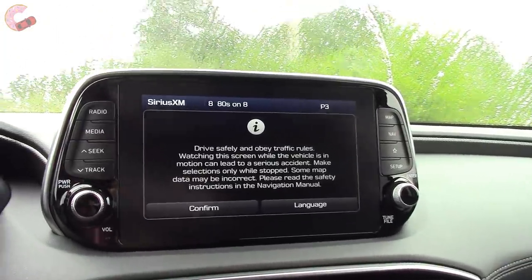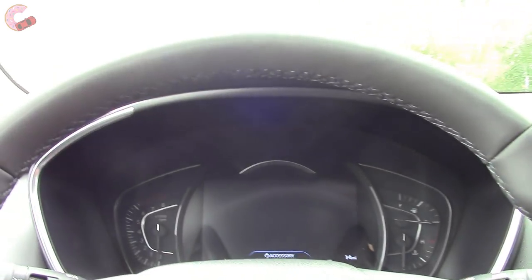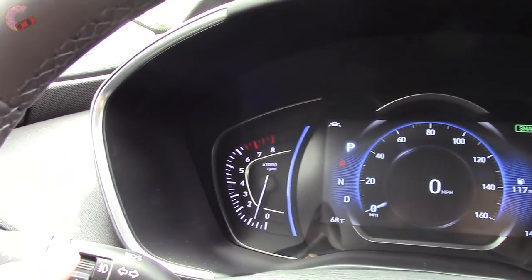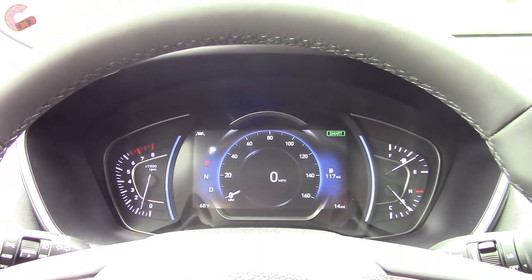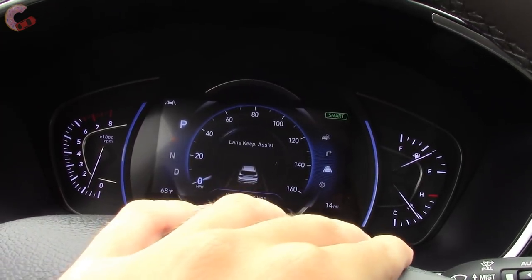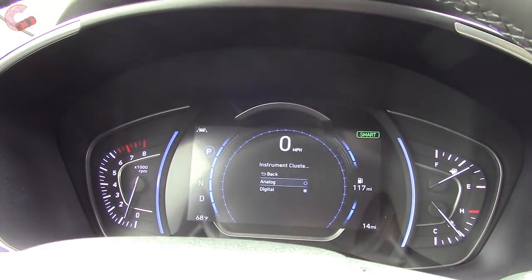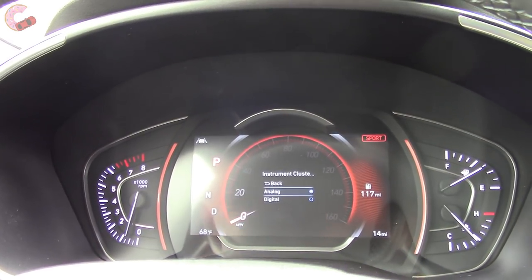When you do, a touchscreen display fires up — it's 8 inches on this Ultimate, or 7 inches on the other trims. The gauge cluster is one of my favorite parts about the new Santa Fe's cabin. You've got analog gauges on the side and in the middle a big 7-inch display, standard on all but the very base model. It's reconfigurable — you use these buttons to cycle through navigation, safety systems, and more. You can also go into settings and change the whole design of the system to digital, and it changes again when you switch drive modes. Going into Sport changes it to red with a slightly different look.